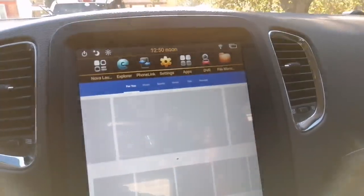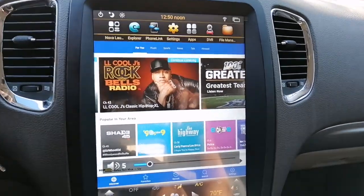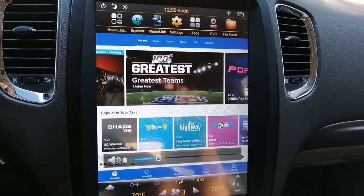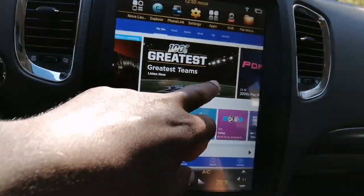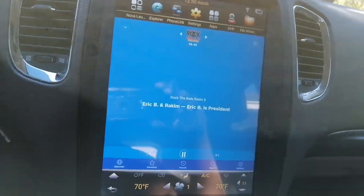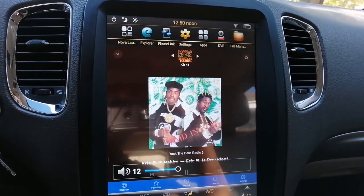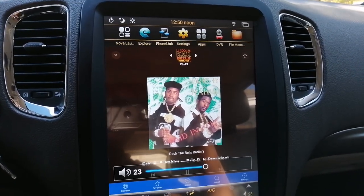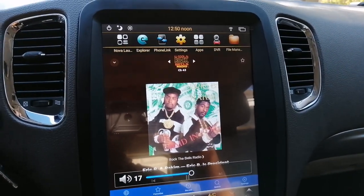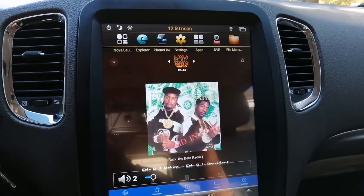I have a sub in the back, and even the sub sounds great using XM. Let's just go to LL Cool J — LL Cool J. You hear that? It's probably staticky on the video, but as you see, it does work with no issues.